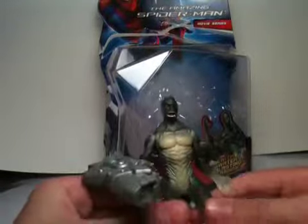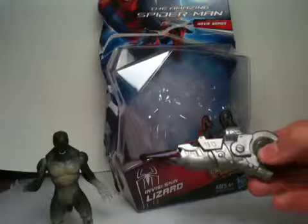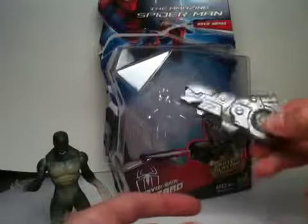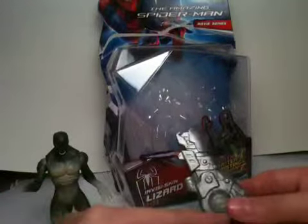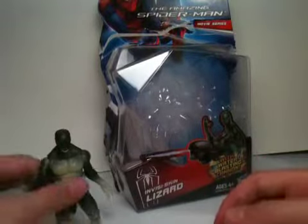I actually like him a lot — I wasn't expecting to like him as much as I do. If you want to go over one of the least exciting parts about this figure, it has to be the little water gum squirter. You dip it in water, press the buttons, it sucks up water, and then you squirt. I don't recommend using it because it'll get moldy inside and you won't get all the water out.